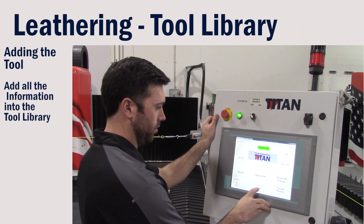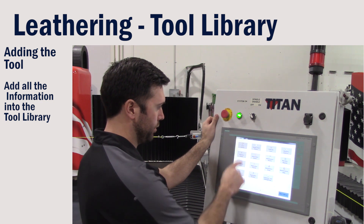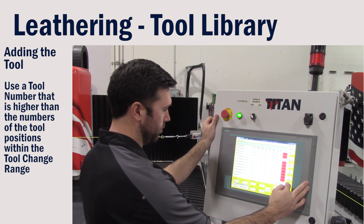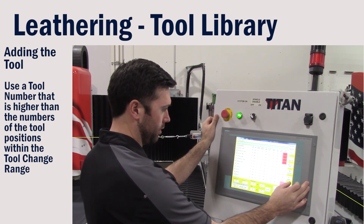We're going to go to our main menu, select Setup, then Tool Library, and build a tool with a tool number associated outside of our tool rack.